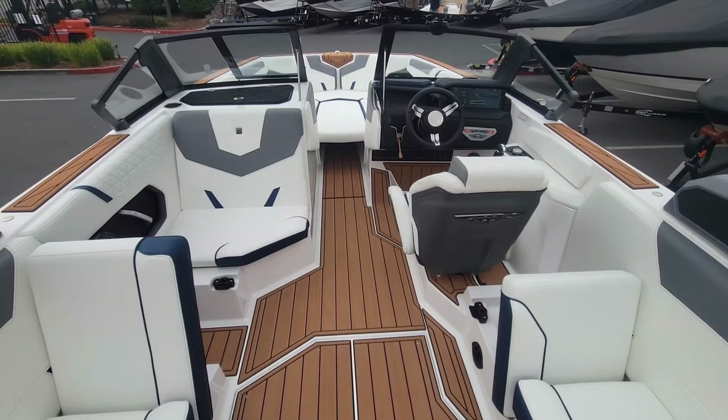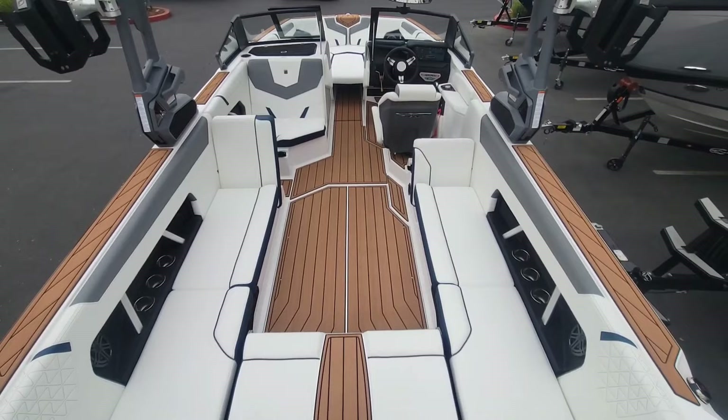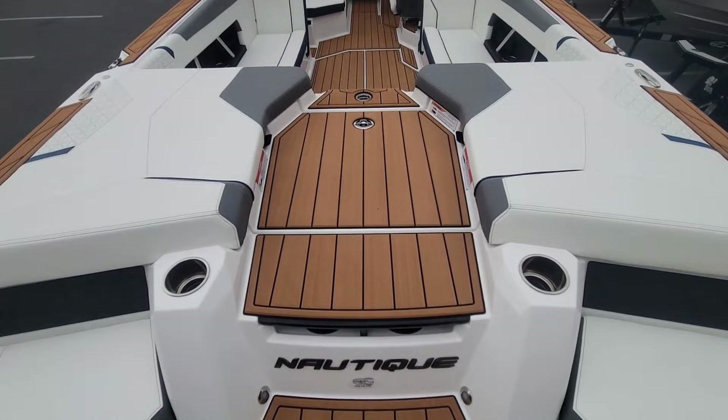Alright, one last look here on the interior. Now for a quick walk around on this brand-new 2024 Super Air Nautique GS24. If you want to see more of this boat, come on down to Superior Boat Repair and Sales. Give us a call at 916-638-3382.